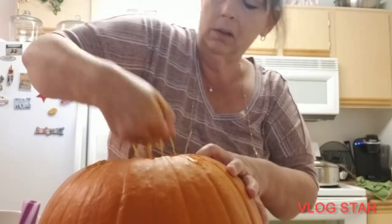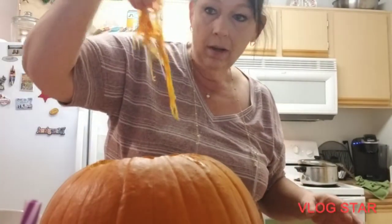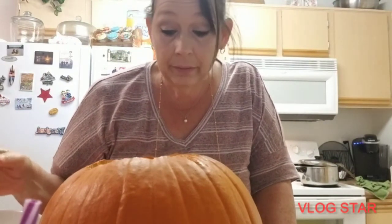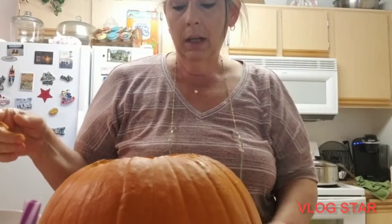All right, I think there's a couple more seeds in there. I'm gonna get the stringy parts off, wash them really well, dry them really well, get them in the oven, and then go cut this pumpkin in half.